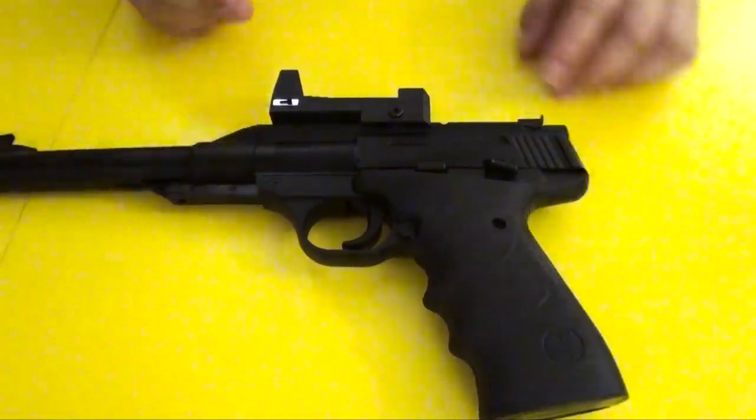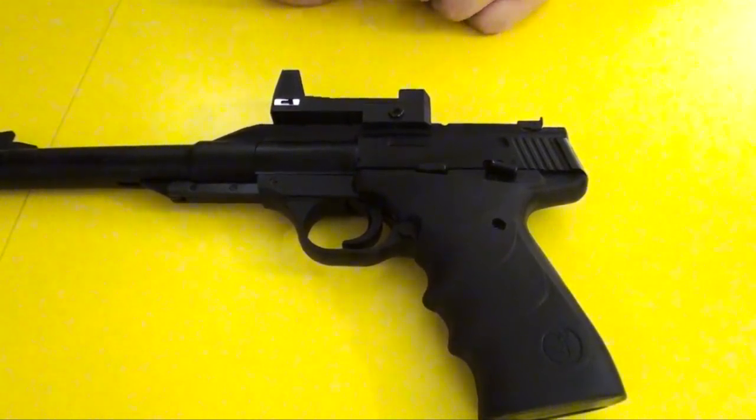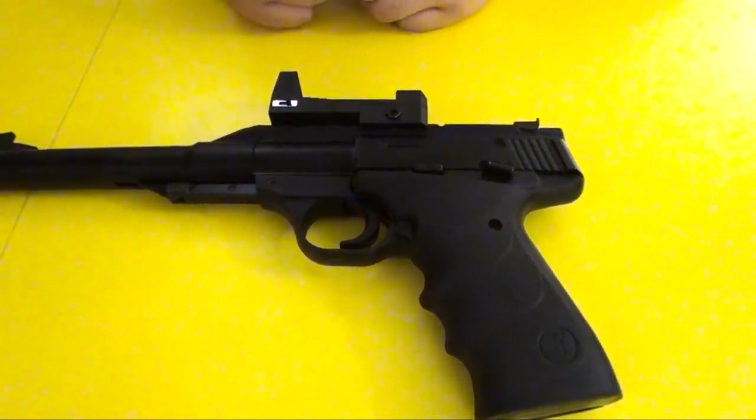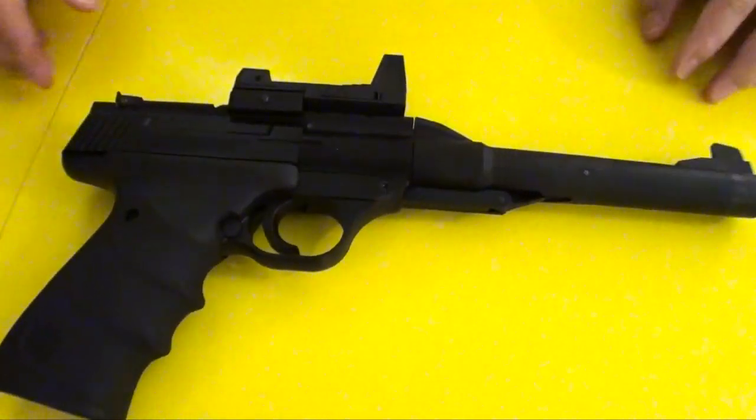The trigger pull on this gun is pretty tough and rough — it's very close and snappy, so you really have to squeeze hard on this gun. Let's take a look on the other side here.